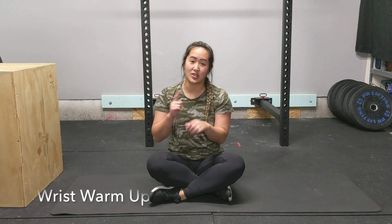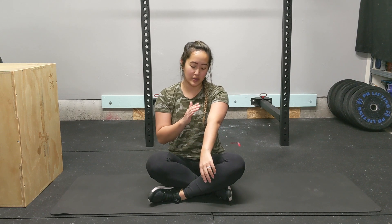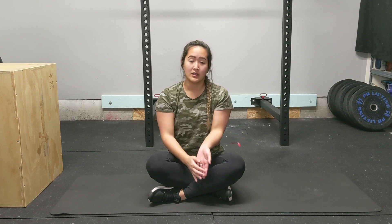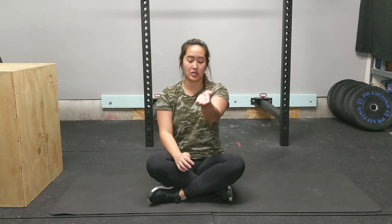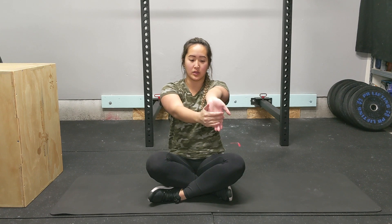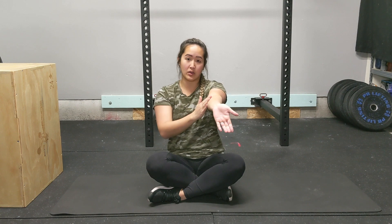First, we're going to want to stretch our wrists and the muscles that cross over our wrists. There are muscles on our forearms on the back side and also the front side. To stretch the front side, straighten your elbow and use your opposite hand to pull the wrist back. You should feel a big stretch on this part of your forearm.